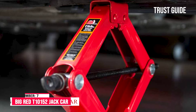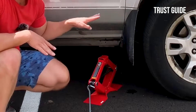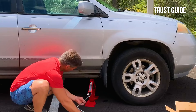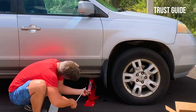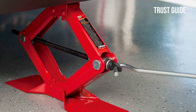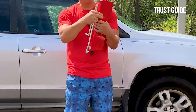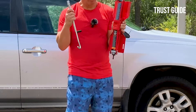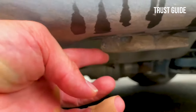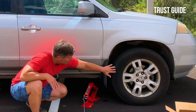Number 7: Big Red T10152 Torrent Steel Scissor Lift Jack Car Kit. The Big Red T10152 Torrent Steel Scissor Lift Jack Car Kit is perfect for jacking up your car or truck to change a tire, and has a 3,000-pound maximum capacity. It extends from 4-1/8 inches to 15-1/8 inches to accommodate almost any passenger vehicle, and it has an extra-large base for added stability. The one-piece handle is responsive and easy to use, and its drop-forged alloy steel construction is sturdy and durable.